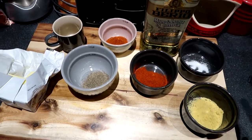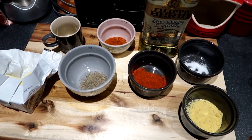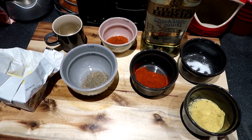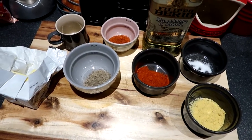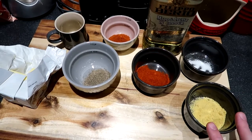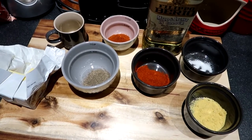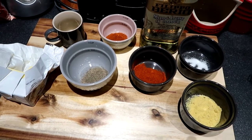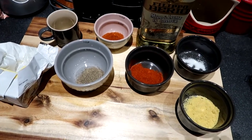Next stage, I'm going to mix all these spices up together. The recipe says to put them in a cake or pie pan to mix the spices and then dip the fish in, but I'm going to mix them all together now, put them in a container, pat down the fish, and then we're ready to go.